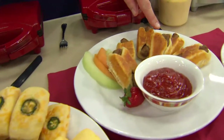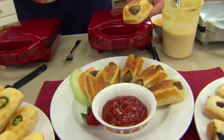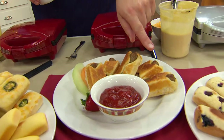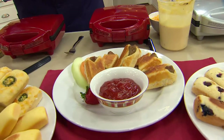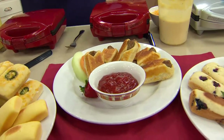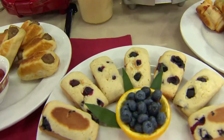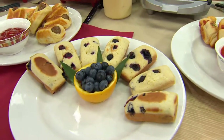Here's a great idea: we did little breakfast sausages. You take a refrigerator biscuit, wrap your pre-cooked sausage — like a brown-and-serve style — and bake the whole thing off in there in just six minutes. And it's a healthy option as well.